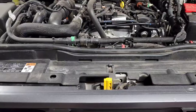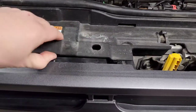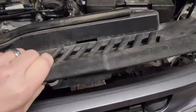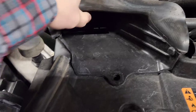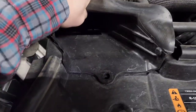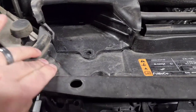Once you remove all those, you just simply lift up. You might have to fight with this air dam a little bit. If you don't want to fight with it too much, you can pull up and pull back out on it — it will release. I'm going to need two hands for this, so I'll remove it and then show you guys what it looks like underneath.